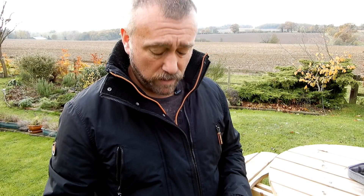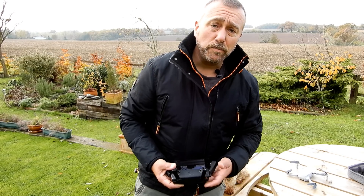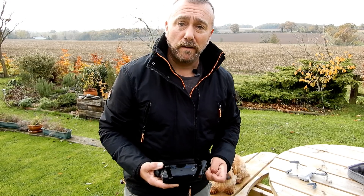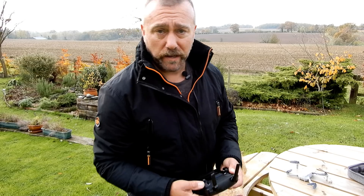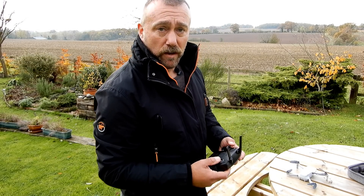The only way I'm actually going to get a true reflection of the flight time is by recording the screen and playing back to see exactly the difference in time between when I took off and when the return-to-home kicks in — that way I'll be able to give you a very precise flight time. This is just going to be flying in P mode, position mode, which is the normal flying mode — literally just flying backwards and forwards, not doing anything too dramatic. Let's see how much flight time we get.